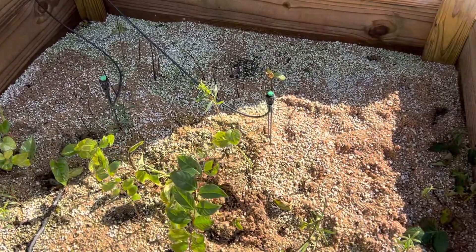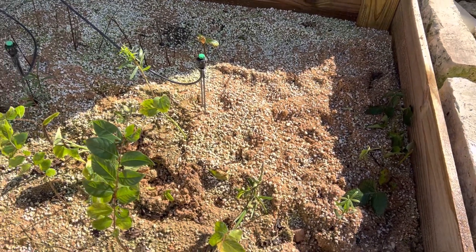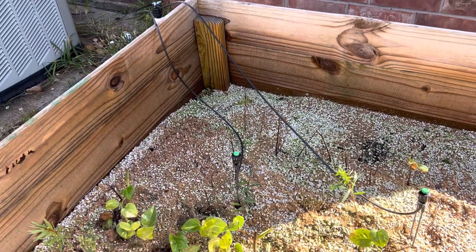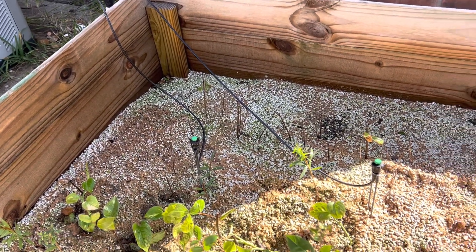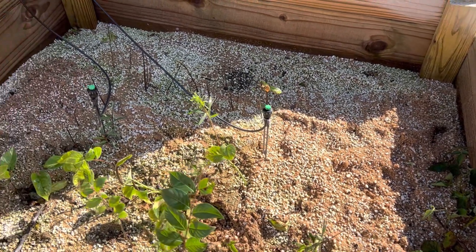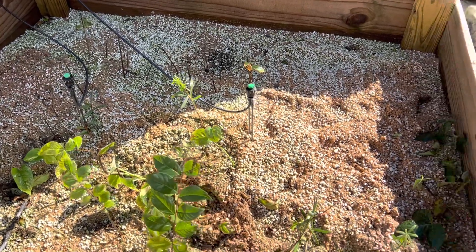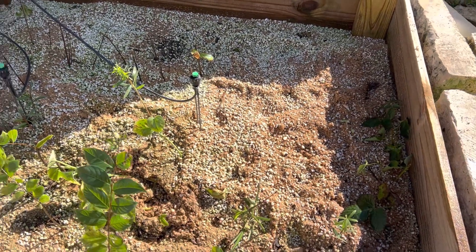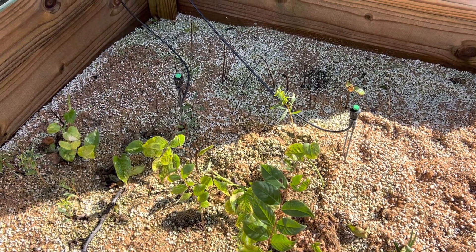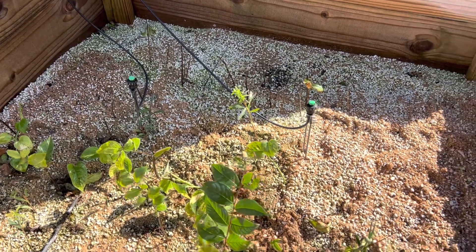Hey everyone, Jesse here with Plant Propagation. Wanted to do an update on the propagation bed — it had been running basically from early spring through summer. You can see some of my older posts on plants I've created. This is the last batch; it's the end of November. It's been kind of rainy down here outside of Houston. Tomorrow is Thanksgiving and it's 70 degrees right now, so quite nice.